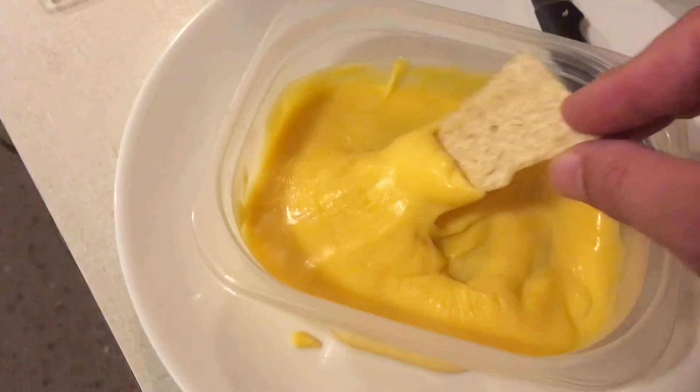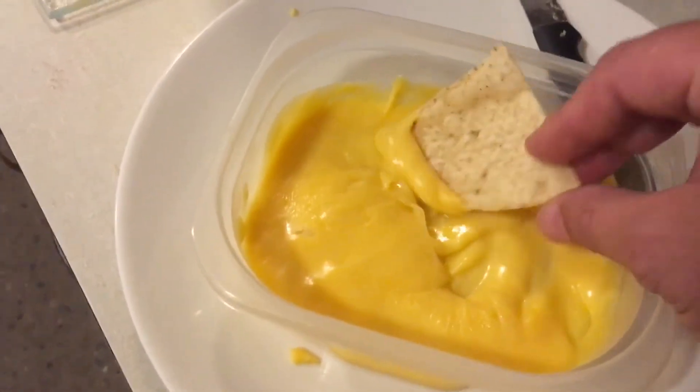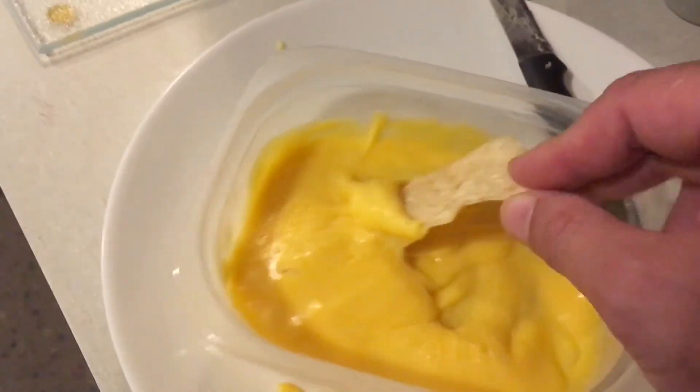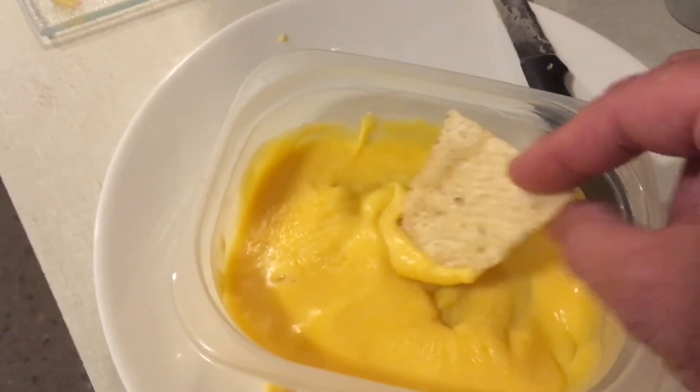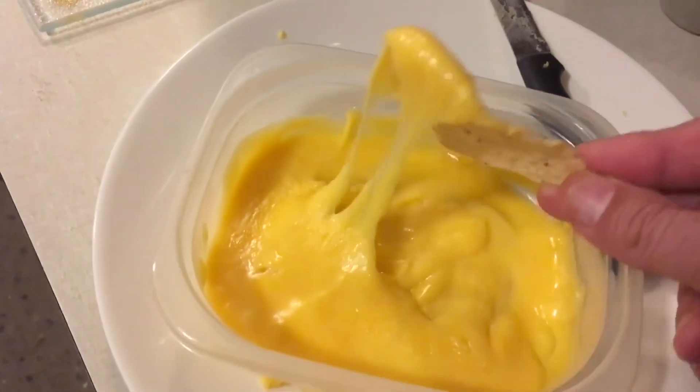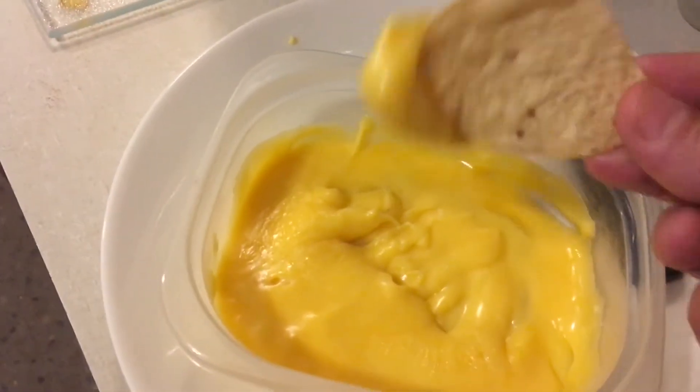It didn't foam up, didn't round on the edge. It's nice and smooth and creamy and what I would certainly call jiffy melt. We're going to throw some jalapeños in here and see what it tastes like, but tentatively it seems like it's a winner.